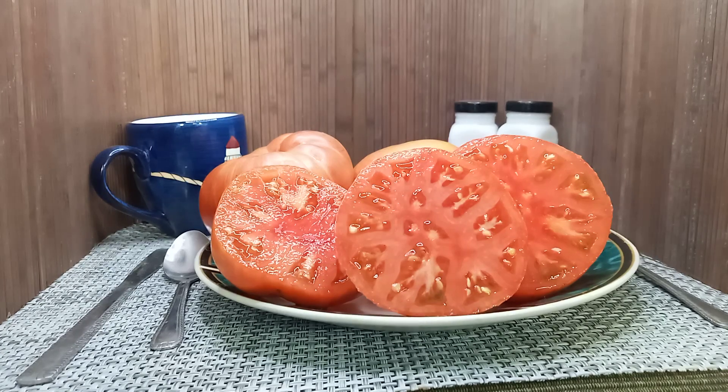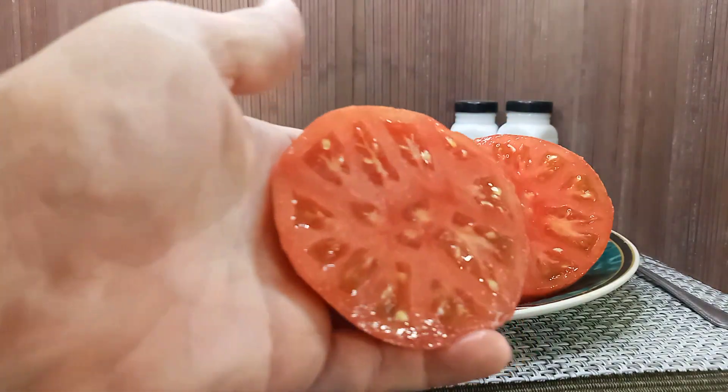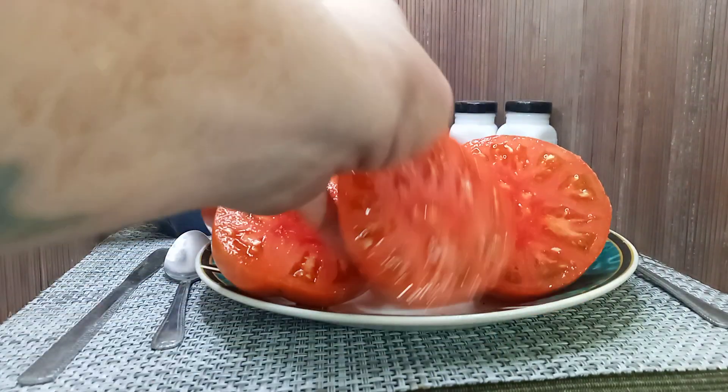Hello everyone, this is Sean from Bounty Hunter Seeds. What we have here today is Dwarf Firebird Sweet Tomato. This was created by the Dwarf Tomato Project, and they create these beefsteaks that range anywhere from 4 ounces — we got one that weighs up to 12 ounces here. A gorgeous striped tomato.